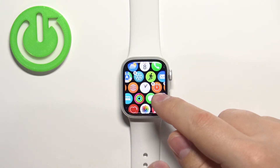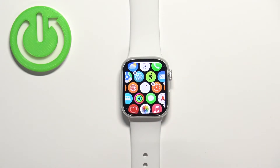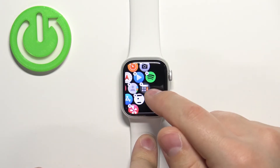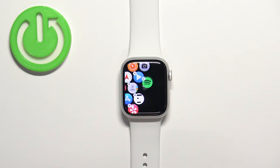As you can see, the icons are shaking, and some of them have an X button on them. This means you can uninstall those applications. Now let's find the app you want to uninstall — for example, the Calculator — and to uninstall it, tap on the icon and then tap 'Delete App' to confirm.